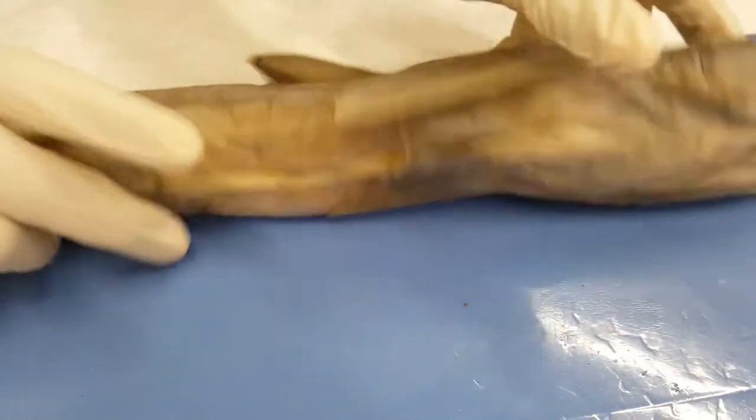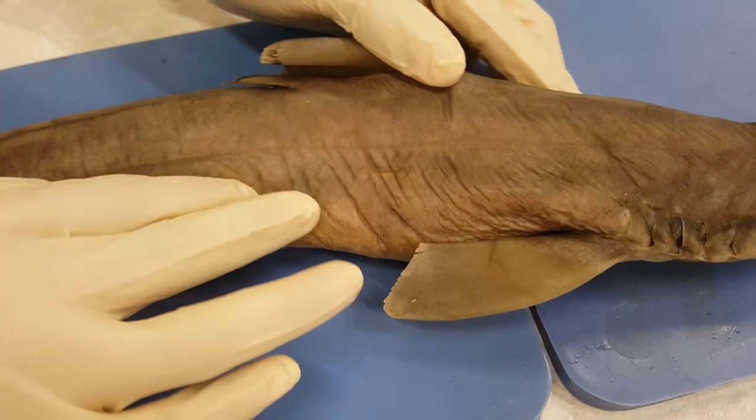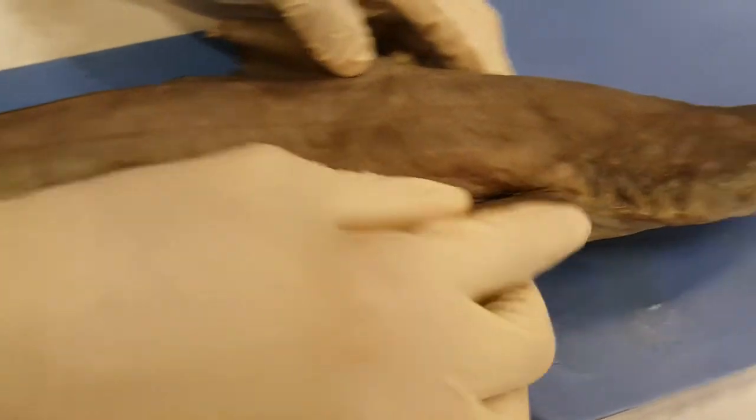Then we have the lateral line, which is basically the line that goes along here. It just extends to the pelvic fin, which is the lower one right here.